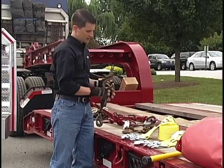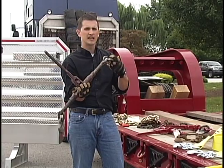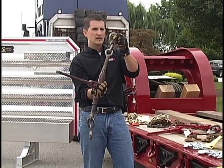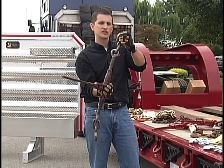Another item we want to avoid here at Daily Express is this 3/8 inch binder. While this binder works okay with 3/8 inch chain, it's got a 3/8 inch hook, and it's not going to have the same working load limit as the other binders I just showed earlier.